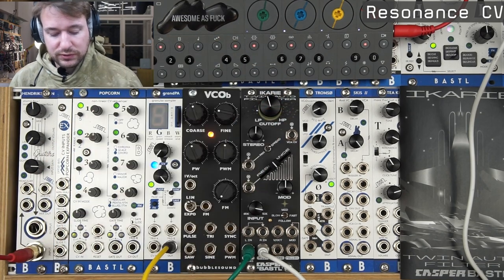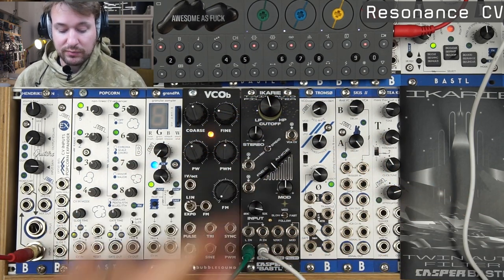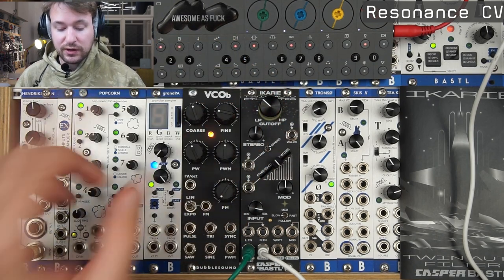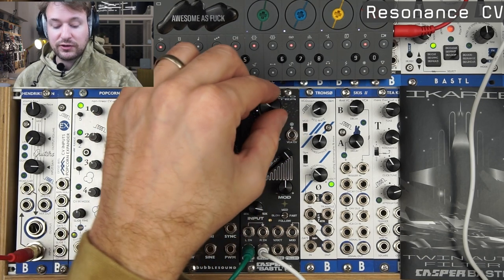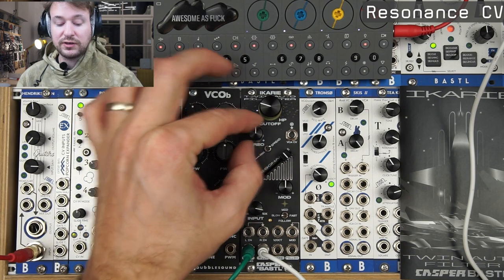Now let's talk about the CV inputs a little more. Pretty much everything on the filter is voltage controlled. Now that I've disconnected from any source, I can show you that the filter self-oscillates with the resonance, and I can detune the two filters.